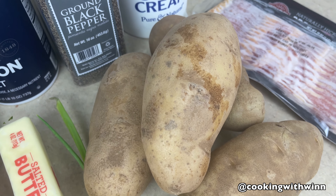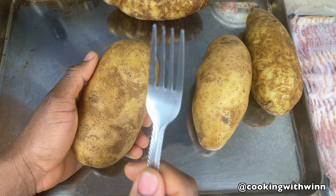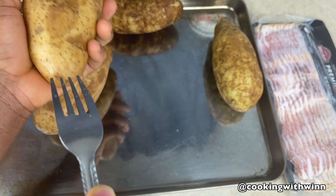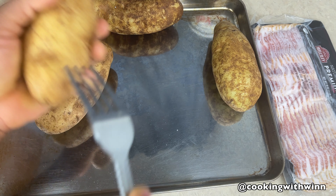Once you're done washing your potato, you want to get a fork or a knife and just poke the potato all around. You want to poke the potato all around it.